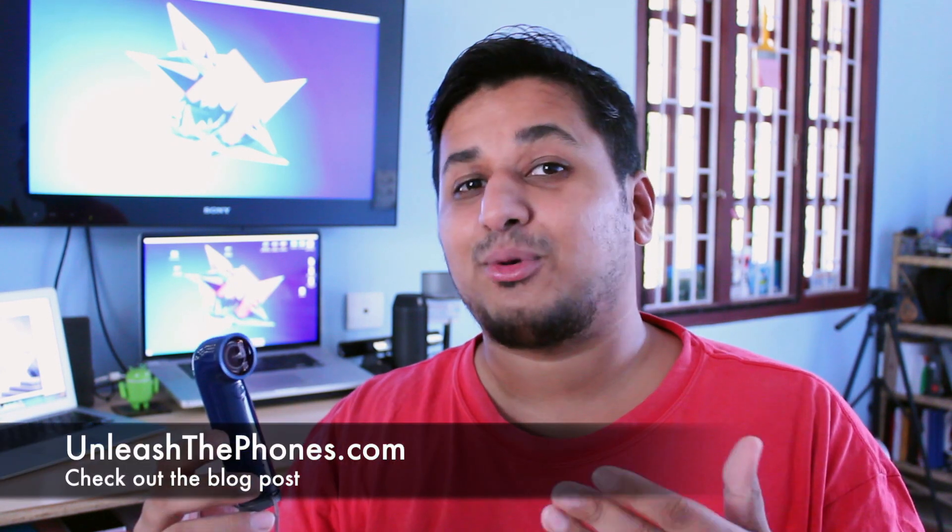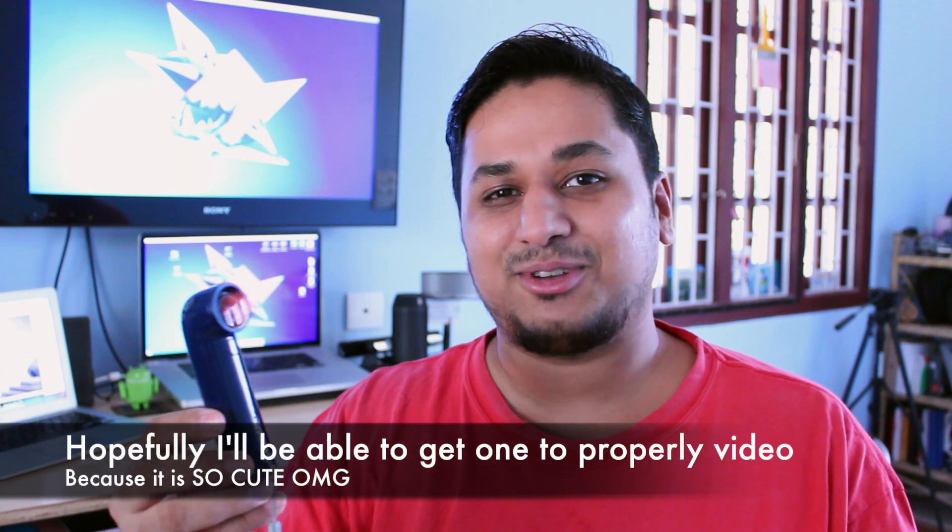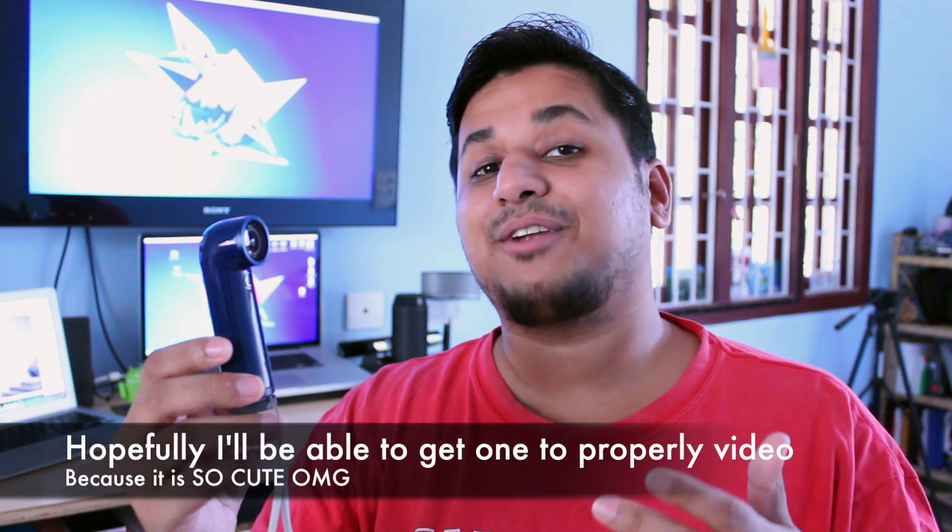Alright guys, that's a quick hands-on with the HTC Re dinosaur charger. As always, if you want more information you can check out the blog post over at UnleashThePhones.com. Right now there's no availability date or pricing for the HTC Re dinosaur charger, but I'm really hoping to get my hands on a blue one for my Re. Don't forget to follow Alvin on Twitter at the link below in the description — and that's about it, thanks for watching guys!